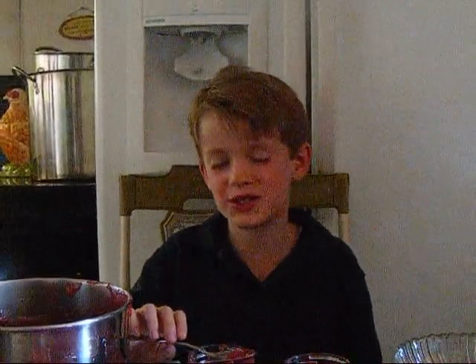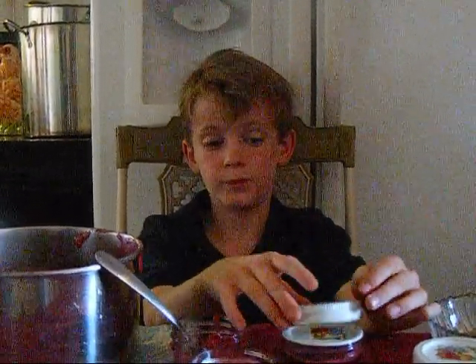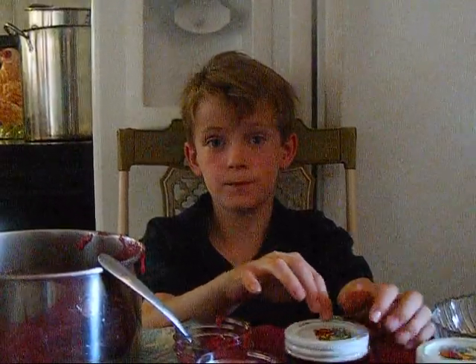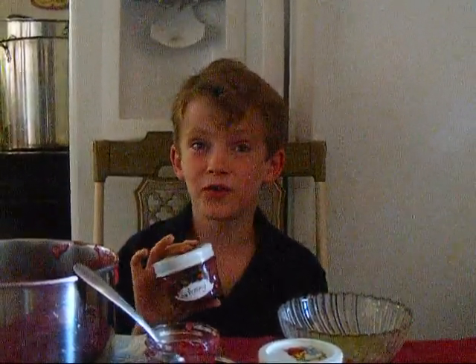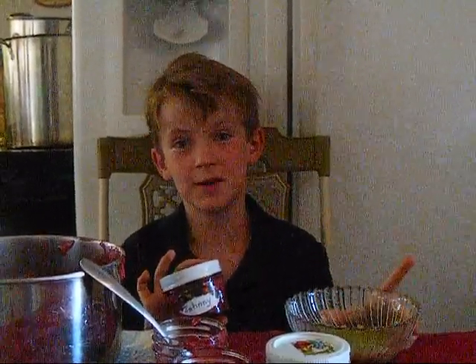It's so sweet, too. Does this look like green tomatoes to you? You put on a lid. Then you put it in the fridge. You see this jar? I'm going to give it to my friend, Johnny Brown. He'll never know. I made him eat green tomatoes.